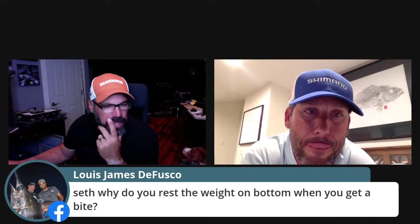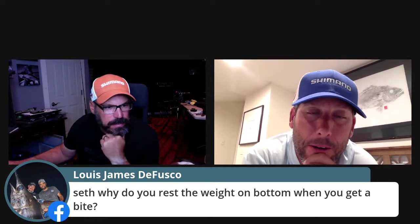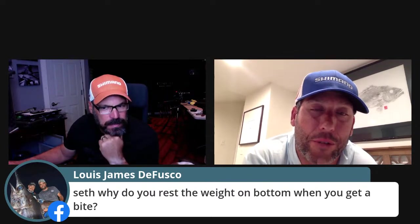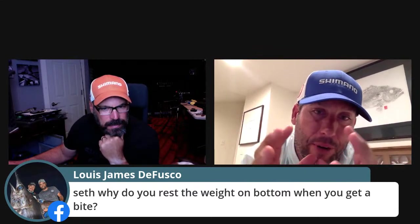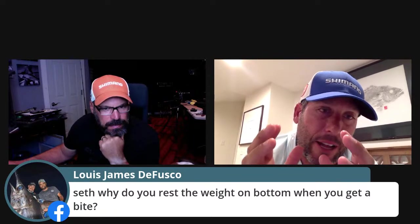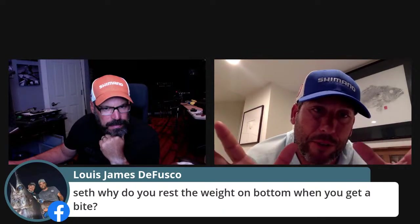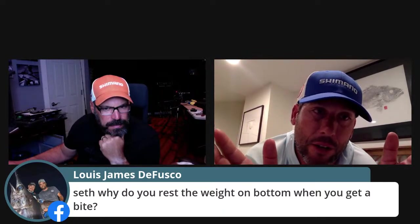Louie asks why you rest the weight on the bottom when you get a bite. That's an awesome question. There's a professor out of the University of Miami who did a study on ocean sound. At 1,500 feet there's a lot of pressure and sound travels further at depth — when the weight hits the bottom at 1,500 feet, the sound travels much further than it does on the surface.